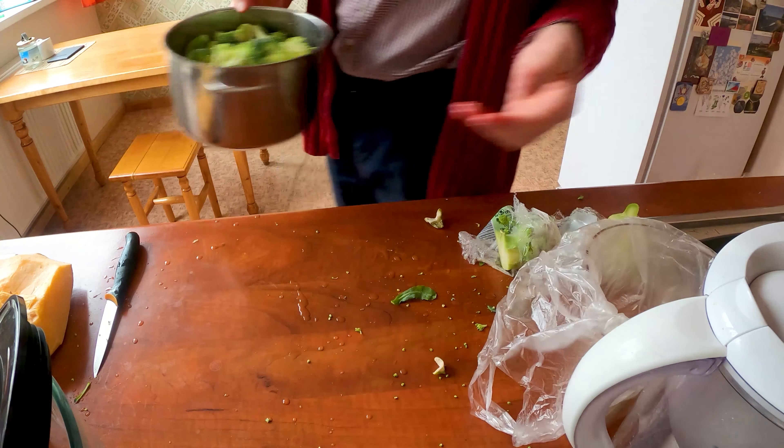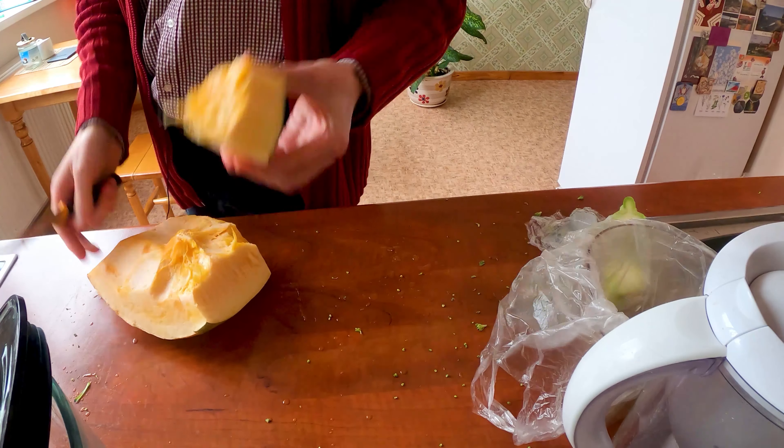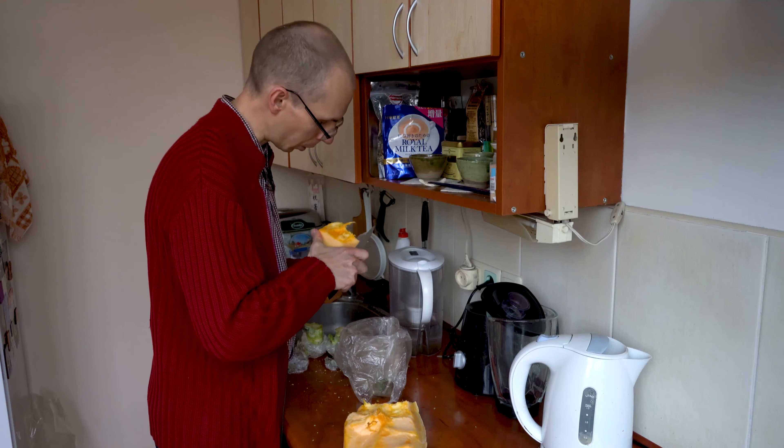We can cut the bottom part off — actually I haven't tried it, maybe it's edible, but I'm not sure about that. Let's make it a little bit smaller so we can fit both heads nicely into the pot. It's a bit messy but you can't change that. We will boil the pumpkin and prepare it as well.